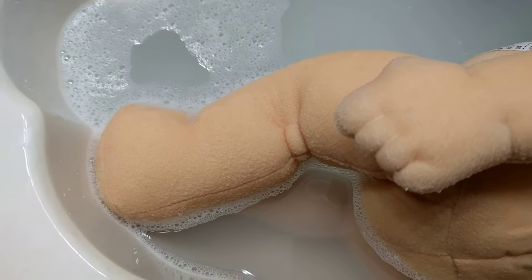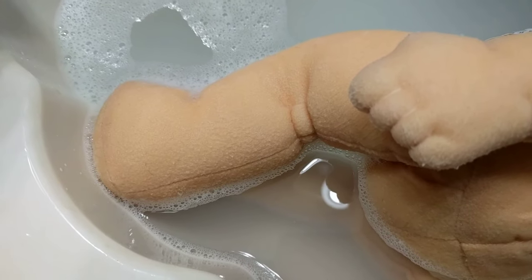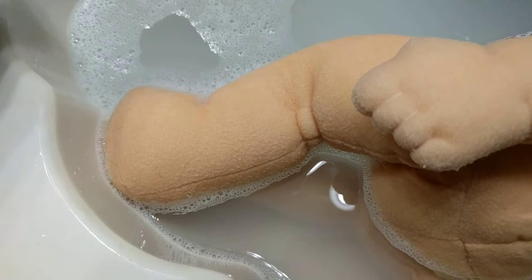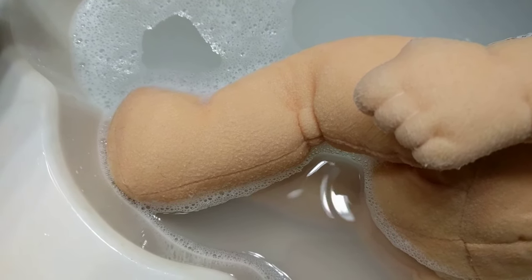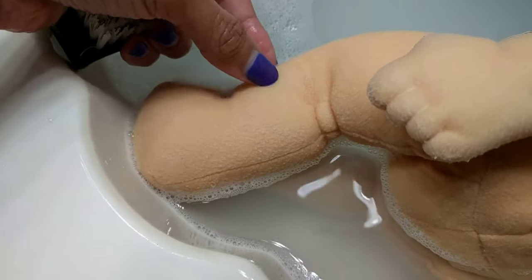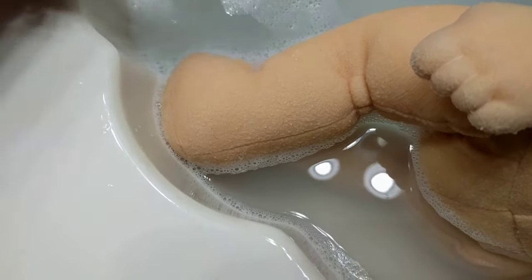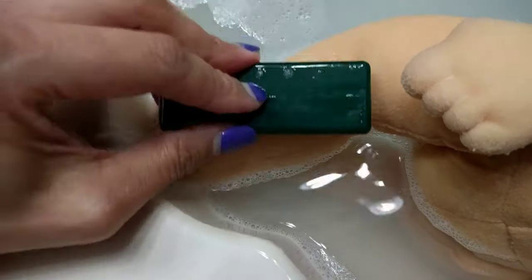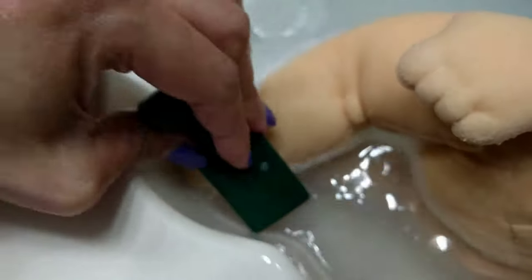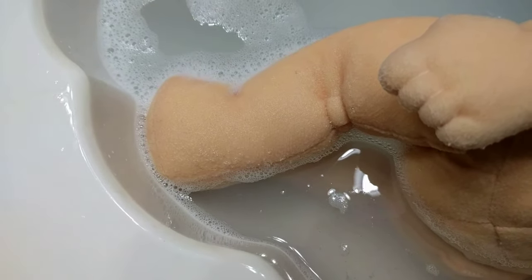Something to note when you're washing your doll, or something that I recommend, is that you should brush the fabric with the grain to help with the detangling process.